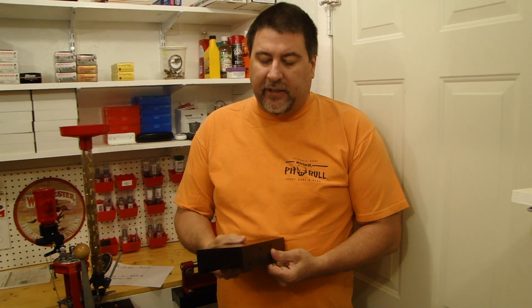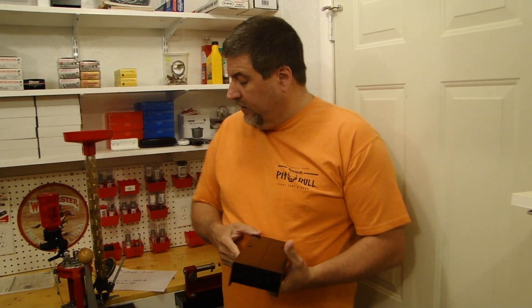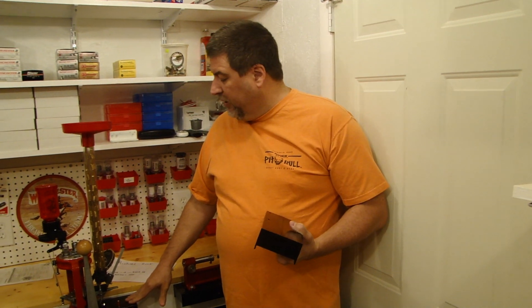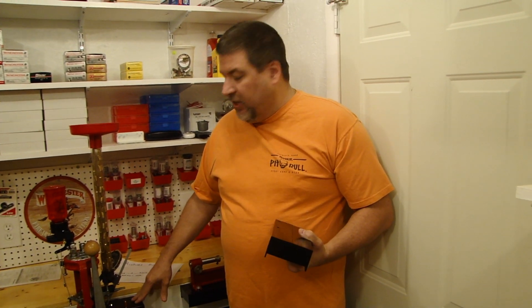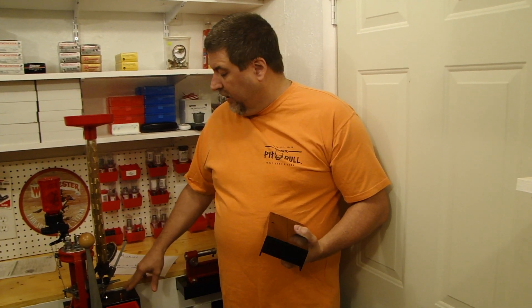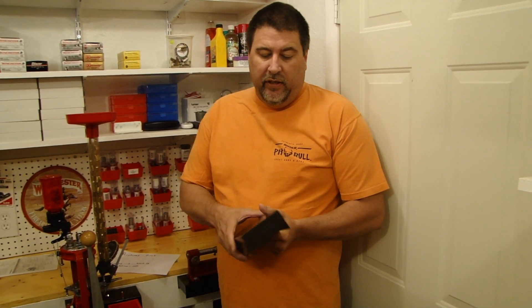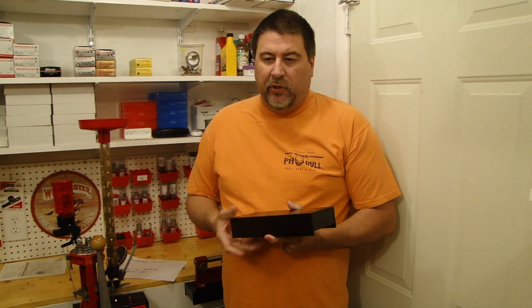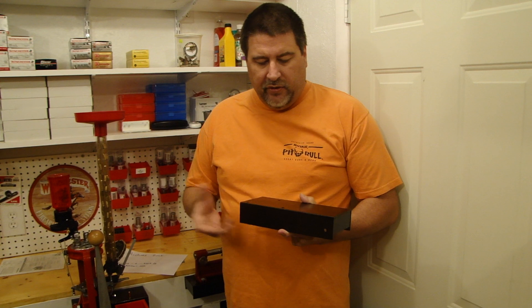Before I mounted my presses, some people wanted to see how good these are — I weigh about 240 pounds and I can stand on this and my bench doesn't even flinch, it doesn't even move. He also has another version that mounts underneath the wooden bench to give it additional structure and support.